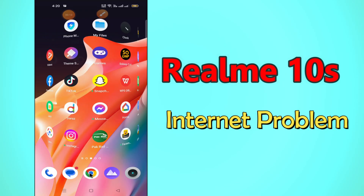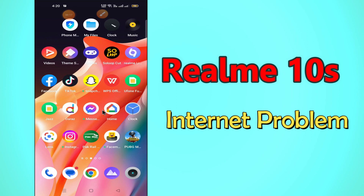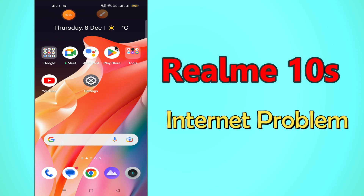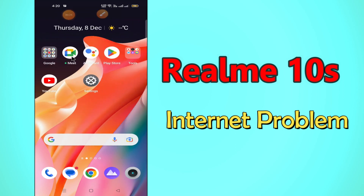Hi everyone, today in this video I'm going to show you how you can fix an internet not working problem in your device Realme 10s. I'll tell you a few tips and tricks that you can use to fix it. Before I start, if you are new to my channel, don't forget to subscribe and press the bell icon. Watch the complete video and learn how you can do it.